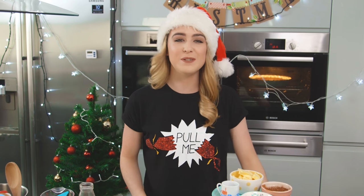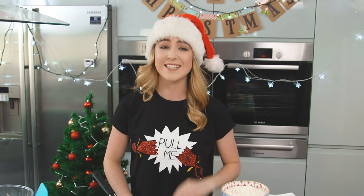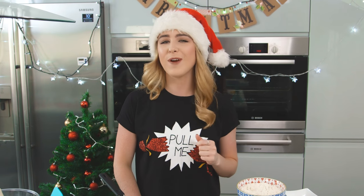Hey guys, I'm back with another Christmas video. To start, I'm going to show you how to make my Rudolph cookie slices. These are delicious and going to be great for Christmas.